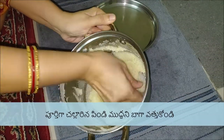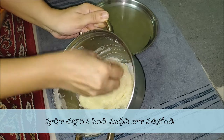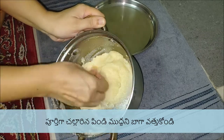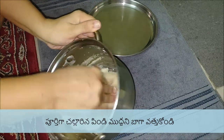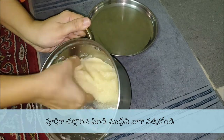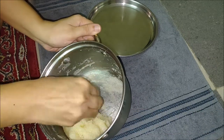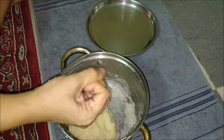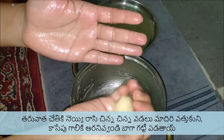Once the mixture is cooled, grease your palms and knead while the mixture is still warm. Roll into 12 equal-sized balls, ensuring there are no cracks on the balls. If you desire, you can flatten them. Now leave the Appalu to dry for 5 to 10 minutes.